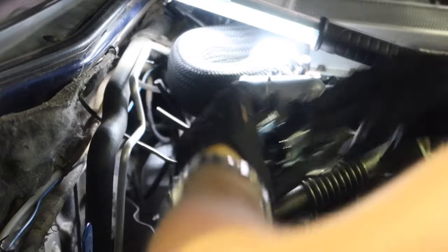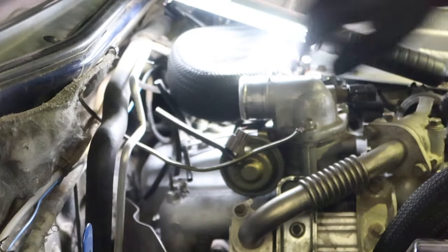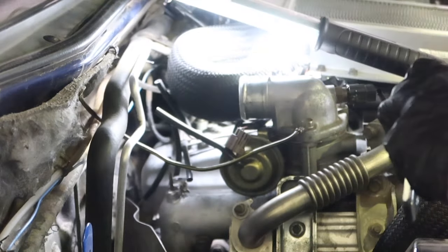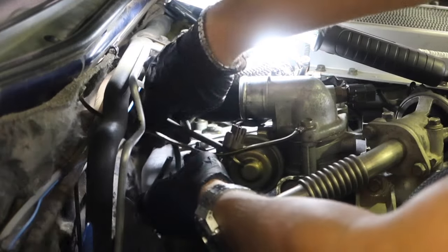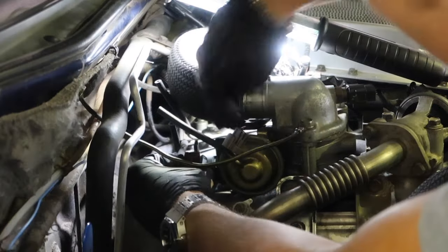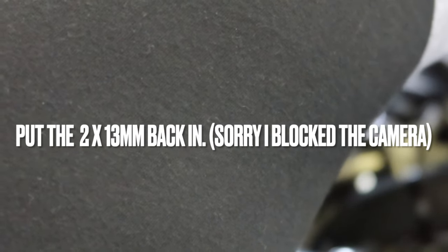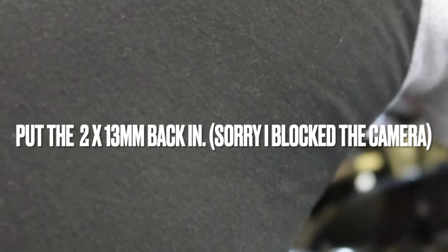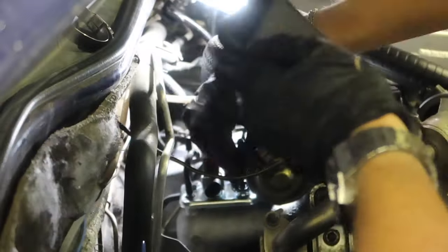Now you can see this big hole here that goes over this metal pipe on the manifold — we'll just pop that over like so. Make sure no pipes are trapped underneath it. Now here I'm just reconnecting all of the vacuum lines. After this little time-lapse I will put up a photograph of how they should be connected, so if you're lost at the moment you can see how to do it.